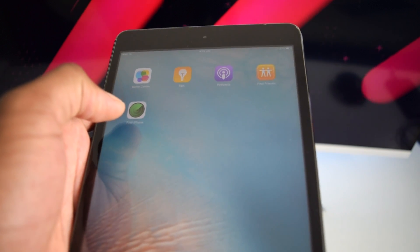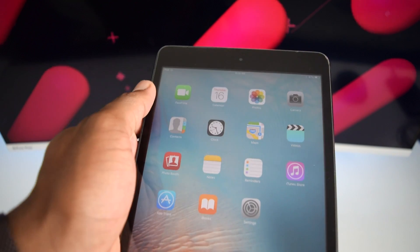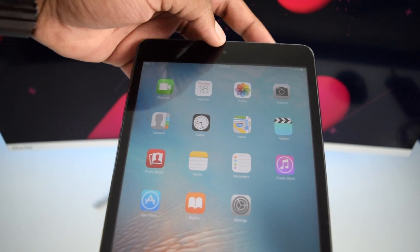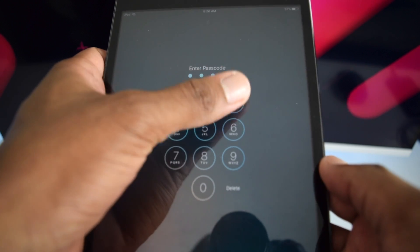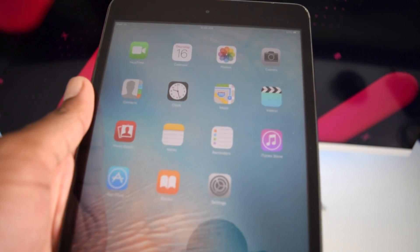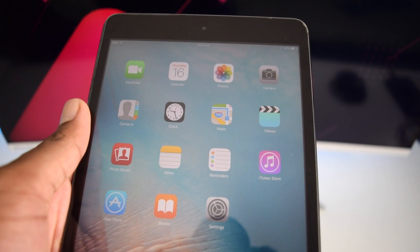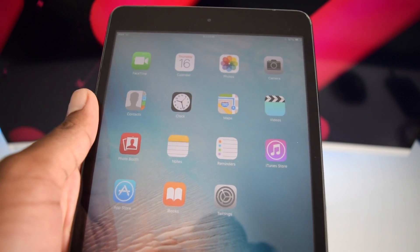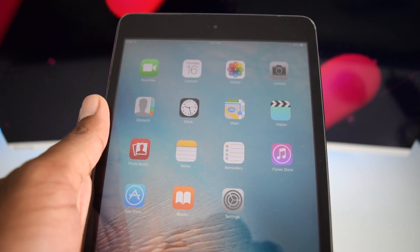There are two methods for doing this. The first method requires access to your iPad — for example, you need the passcode that unlocks your device. If you do not know your iPad's passcode, you can use the second method to still erase your iPad and turn it into a brand new one.